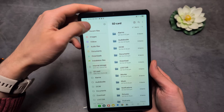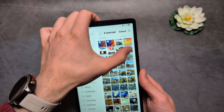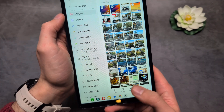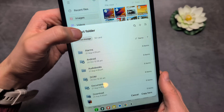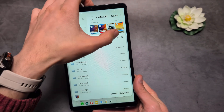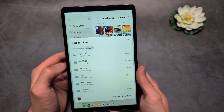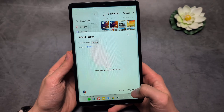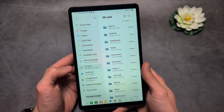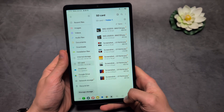If you want to transfer some pictures or videos to it, go to Images, select an image, and then click Copy or Move. Click on the SD card, then select one of the existing folders or click the plus button to create a new folder. Name it whatever you want, click on the folder and tap Copy. The files get copied, and if you check the memory card in that folder, you'll see the image that was just copied there.